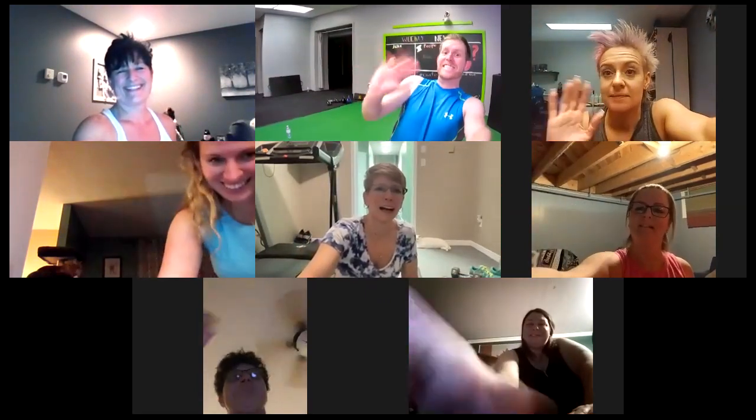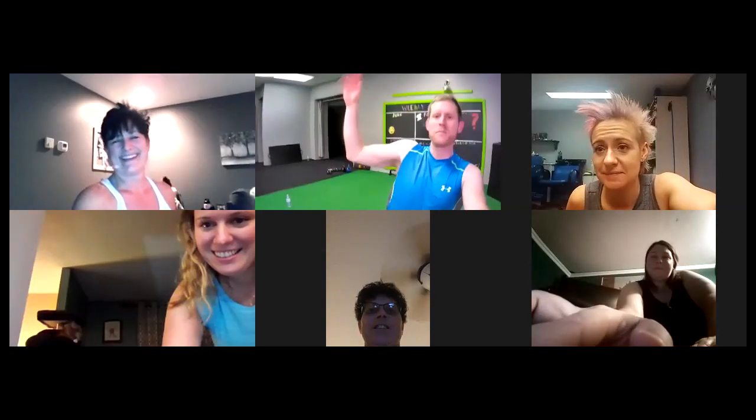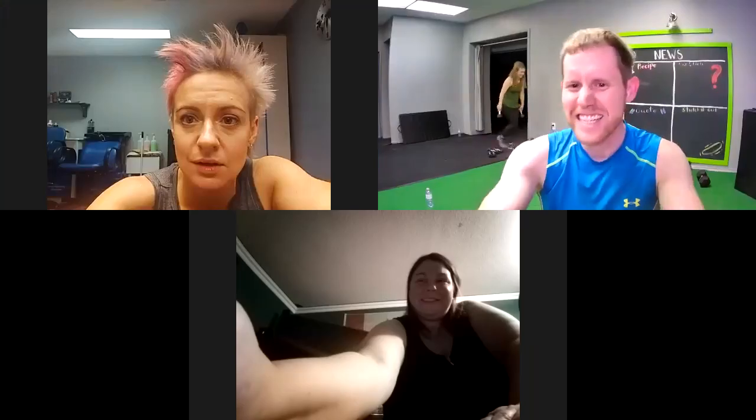Thanks! Bye! Thank you. Look at the arm. Okay, bye!